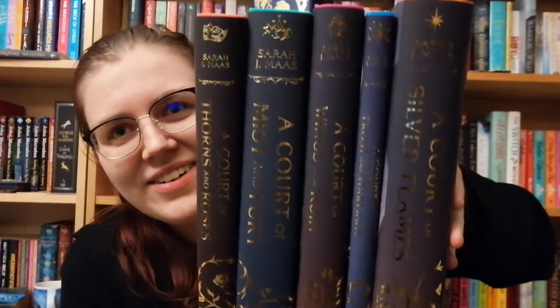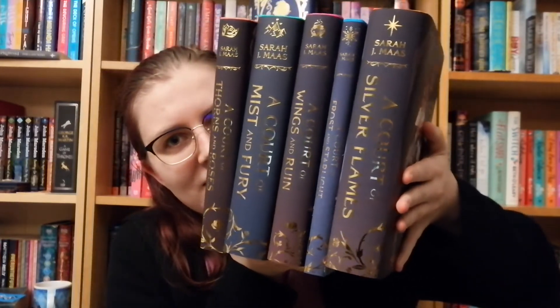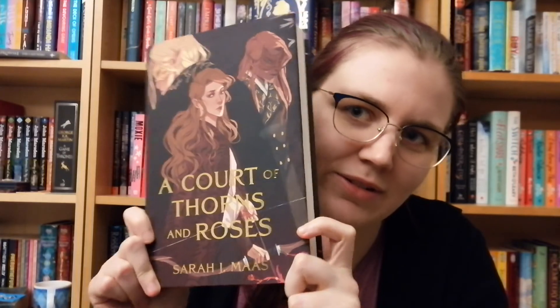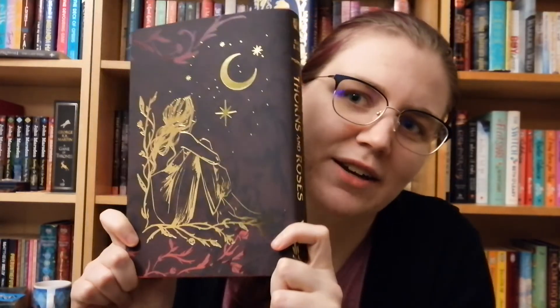Done! I've finished putting the dust jackets on and I'm going to show you them — hopefully you'll be able to see them better now. Let me grab them — I'll try and show you the spines but these are heavy. Oh, look how beautiful they all look together! Aren't they beautiful? I'm so happy I bought these. So we have A Court of Thorns and Roses, which is just beautiful — there's the spine, and it has a mask at the top.